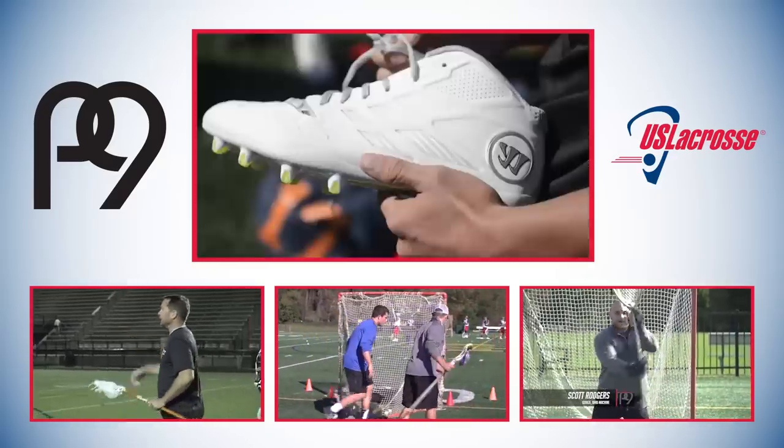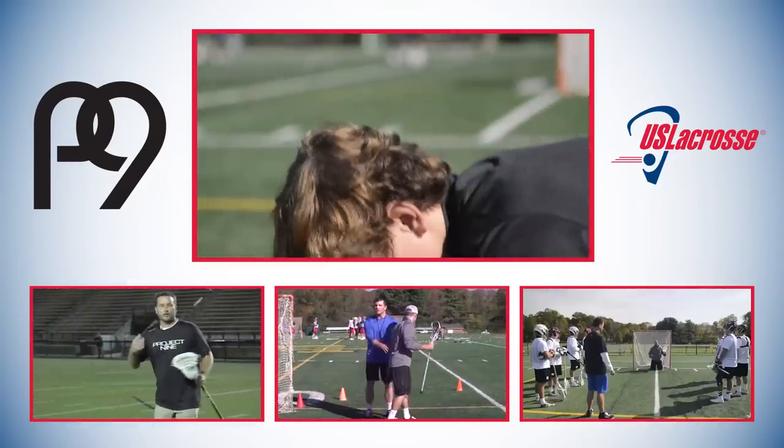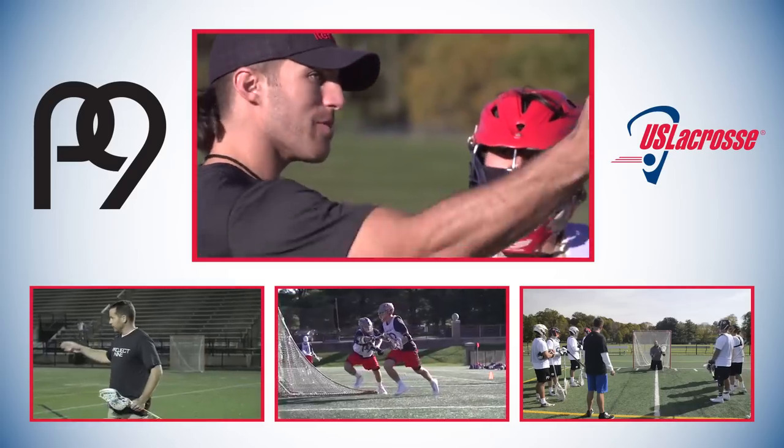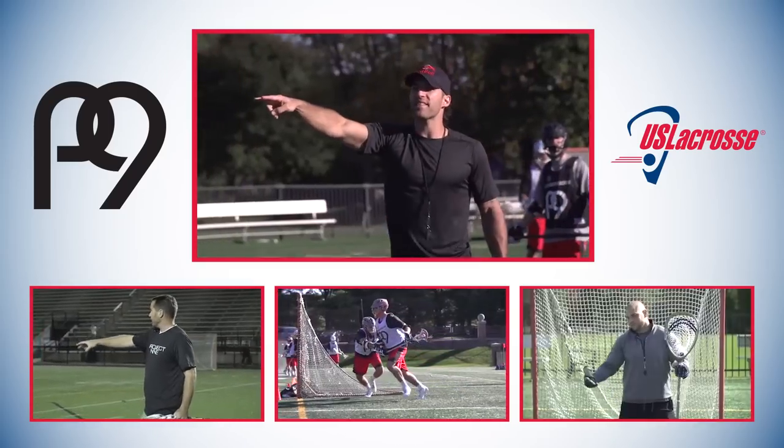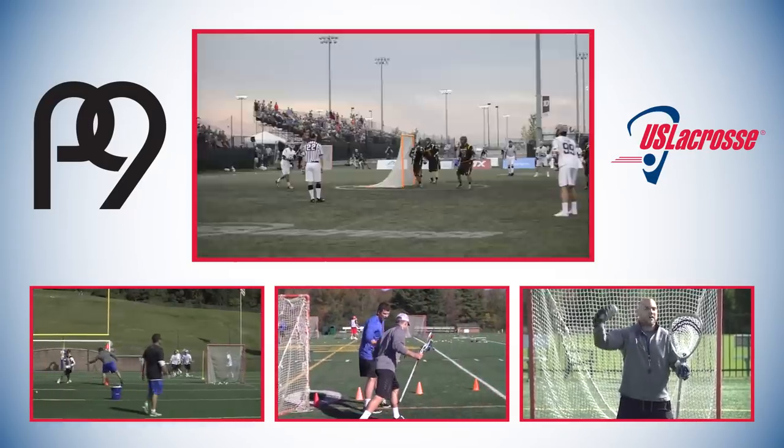At some point you start to believe that you're a finished product. If you look at where Paul was as a senior in college — we're going to do one dodge on the first cone, then we're going to hit a second cone up near goal line extended.